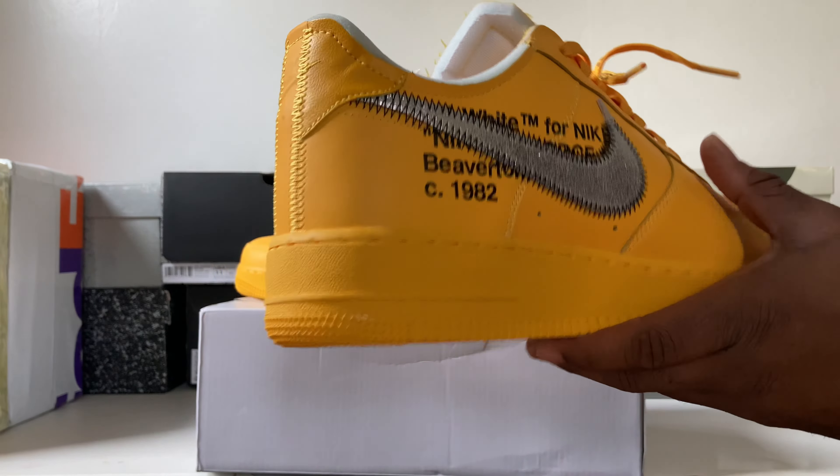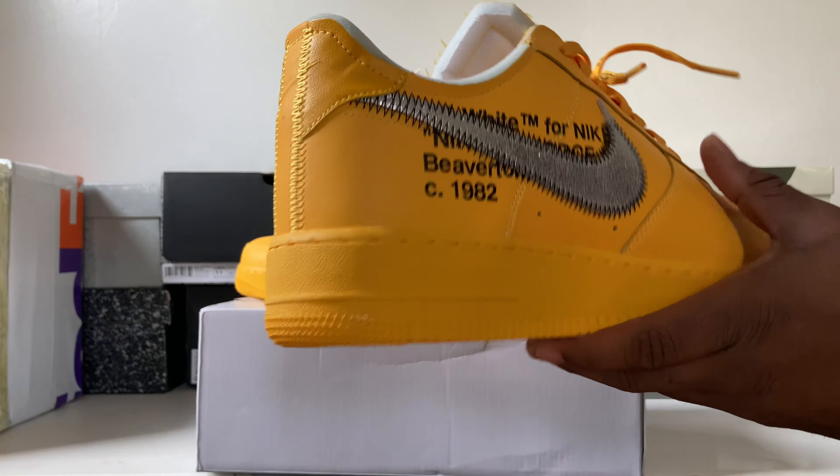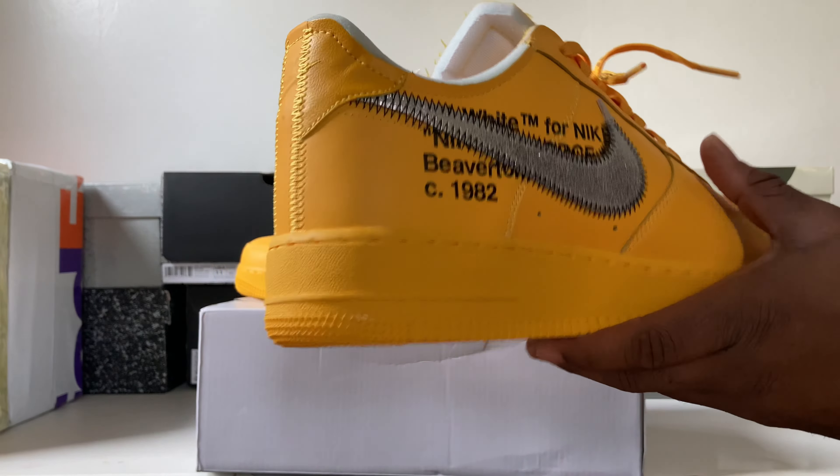The stars are looking like they're pretty much popping out the way the stars should. Front toe box looking about right. Getting into the inside of the shoe, you do get that same silver metallic cracked Nike swoosh and you see the Nike Off-White writing underneath the swoosh. Looking pretty good to me — if y'all can spot anything that's off, let me know. I feel like this is a really good pair of Off-White Lemonades right here in my opinion.